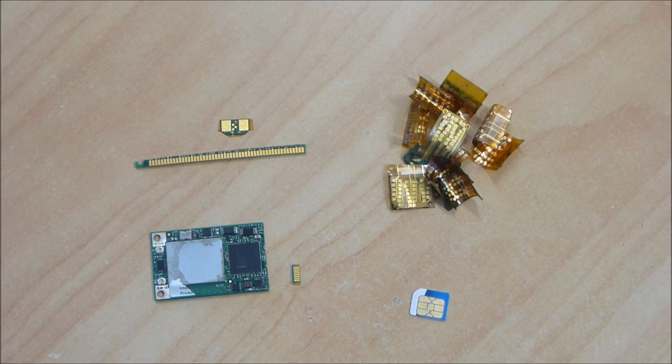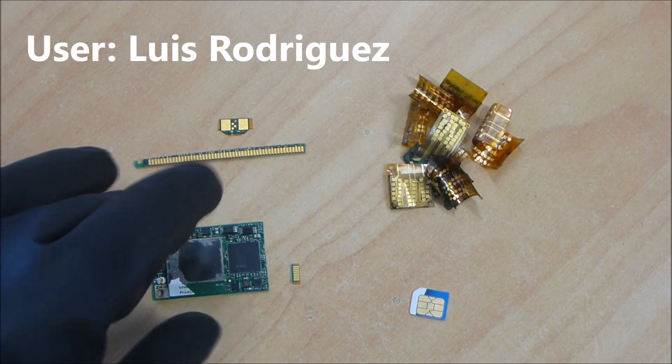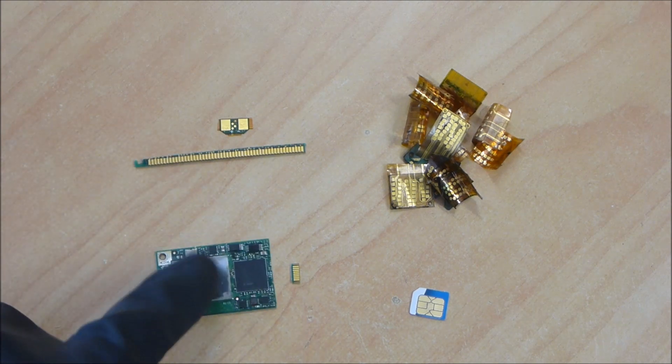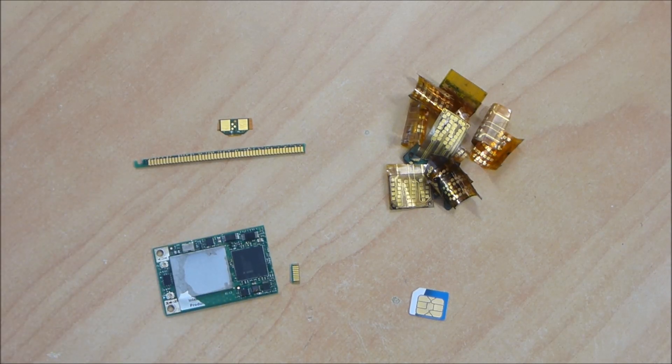Hey guys, so yesterday's video about the plating thickness on various bits of e-waste got a little bit of attention, and one of the users asked whether I could possibly have a look at the plating thickness for the Wi-Fi cards, modems, and things like that out of laptops. So I thought, well, I might as well do a few more bits and pieces and see how we go.